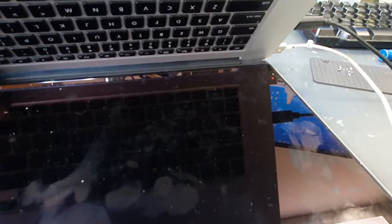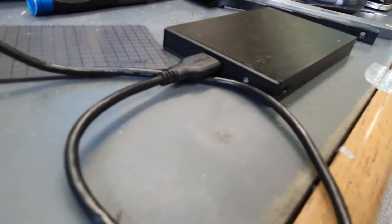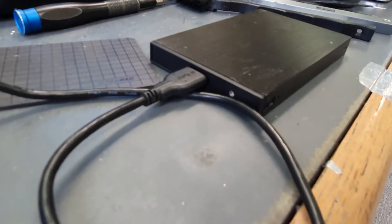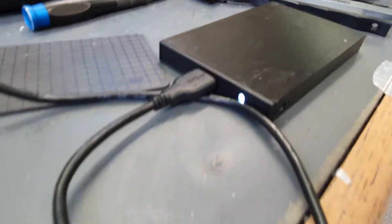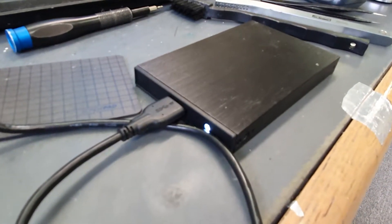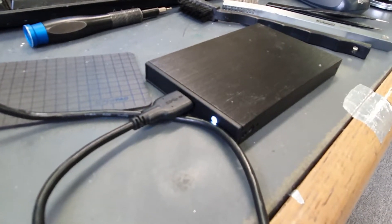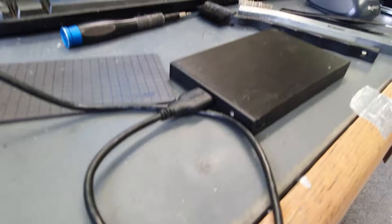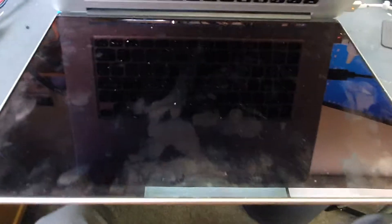I'll press the power button so you can see. Initially when it comes on, the USB drive will go white — that just means 5 volts is coming through and powering the drive, but it's not communicating yet. When it starts blinking, there's activity. When it turns blue, it's actually communicating. That's how you know. So now you have no display, but you know you have a working MacBook Pro.